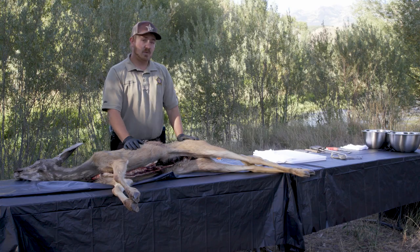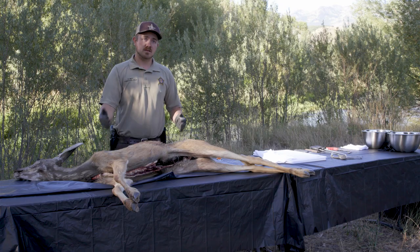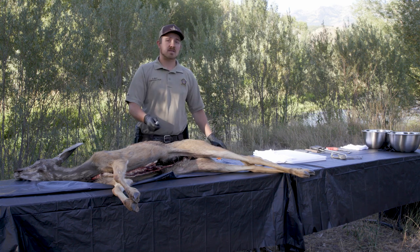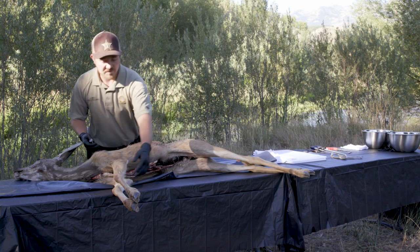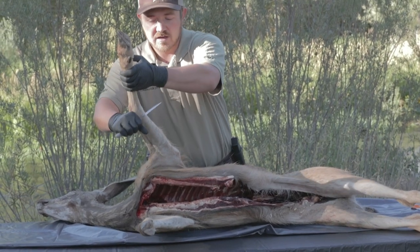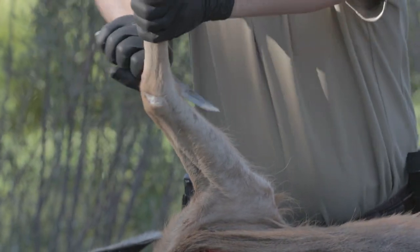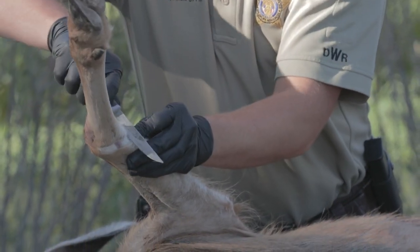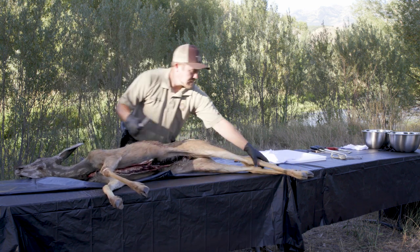So once that's done, depending how you want to bring it out - if you're close enough to your vehicle, you'll just drag it out as is and do the skinning process at home. But I'll explain the skinning method, the gutting method, and the quartering method, and we'll go from there. The first cuts I like to make once it's been gutted are right around the joints of the deer to get it working so you can take the skin off.